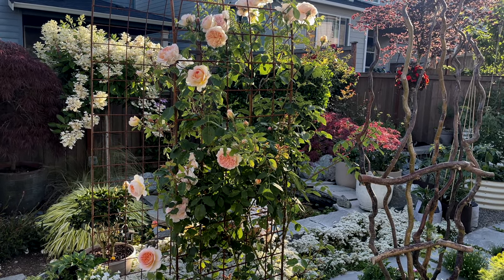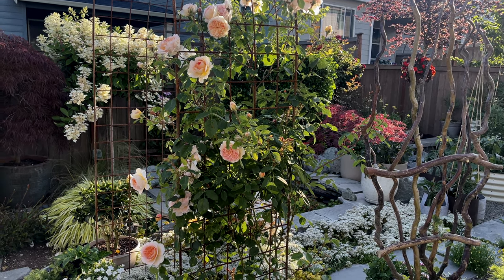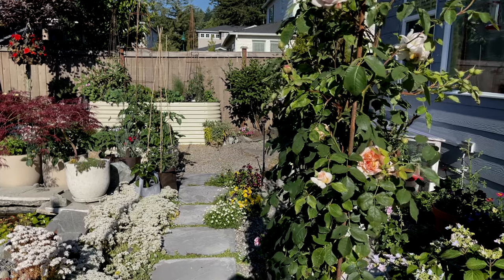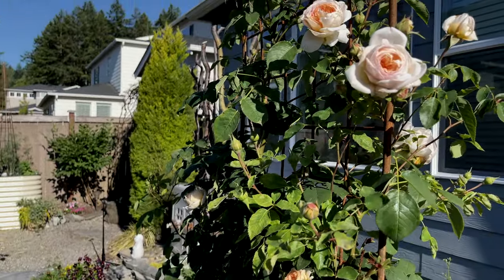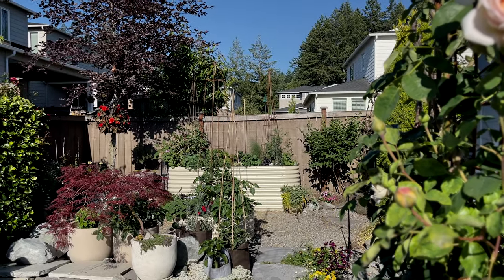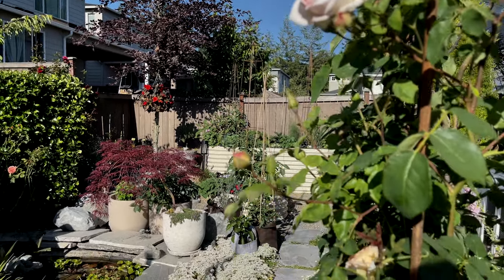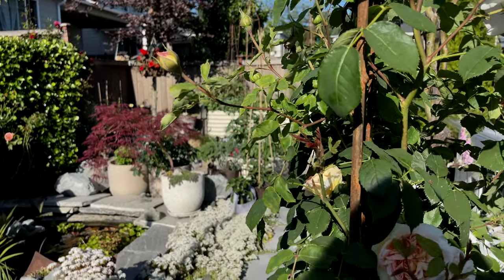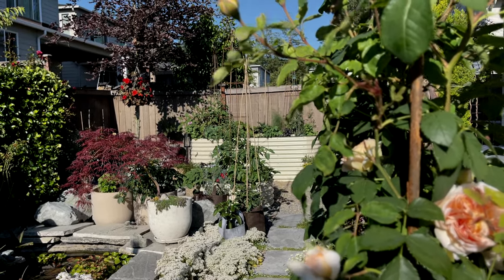This absolutely delightful rose is called Bathsheba from David Austin and the fragrance is incredible. You need to consider the fragrance of your roses — this is key especially in a small garden. You want to walk by and just smell that beautiful scent. Can you believe this rose is only a year old? I cannot believe how much it's grown — it's almost to the top of the trellis.